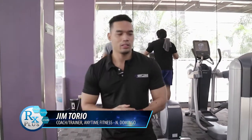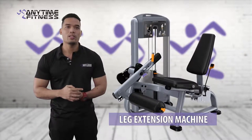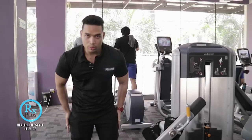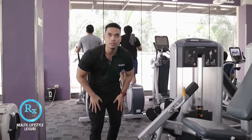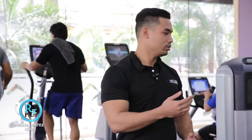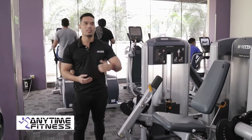Good morning everyone, this is Coach Jim from Anytime Fitness Domingo. So we're talking about a leg extension machine. Para saan ba yung leg extension machine? So for our quads, to grow yung quads natin, especially yung outer swept and the inner swept. To show you how to use the leg extension machine, let's call one of our members here at Anytime Fitness Domingo.